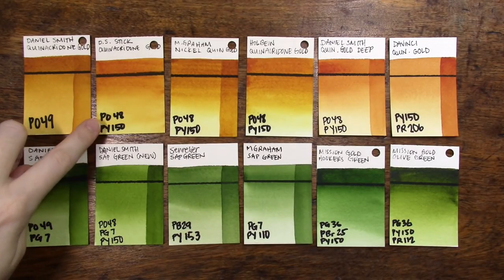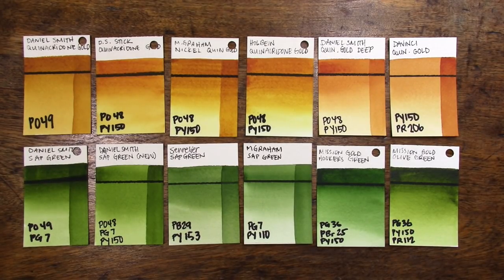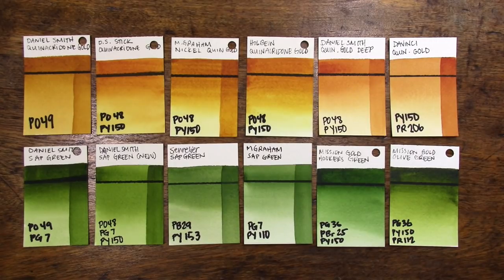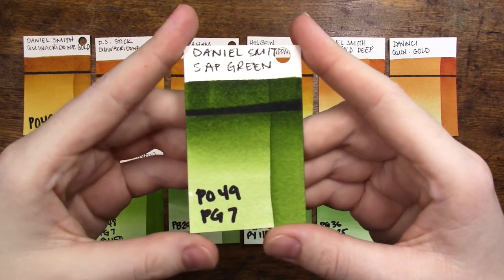Sometime quietly last year, Daniel Smith started using their new formula — PO48 and PY50 — in their five milliliter tubes and watercolor sticks. That's how I first found out, because I purchased a watercolor stick and realized it wasn't the same color; when I checked the label it was the new formula. The only way to get the original pigment was buying the 15ml tube. I'm sad to lose PO49, but my heart also broke when I found out I could no longer get my absolute favorite convenience mix in the same formula: Daniel Smith's sap green.